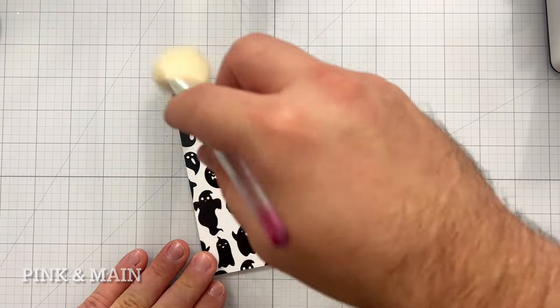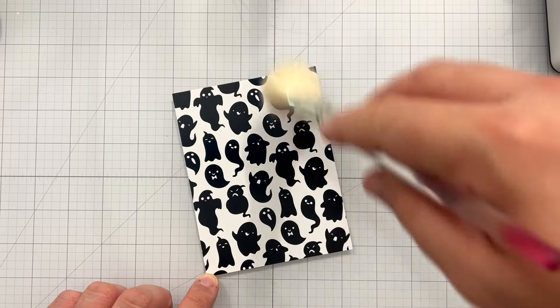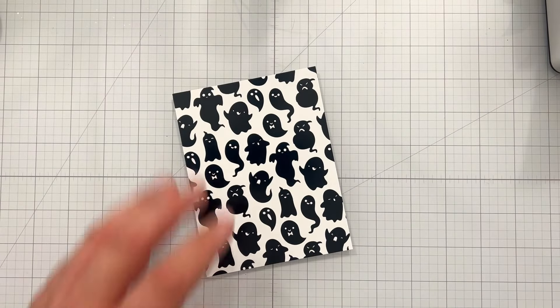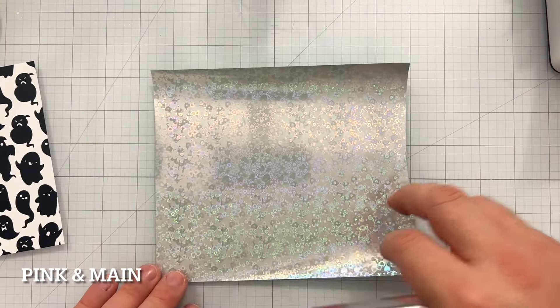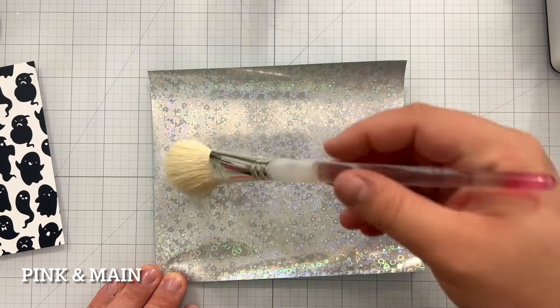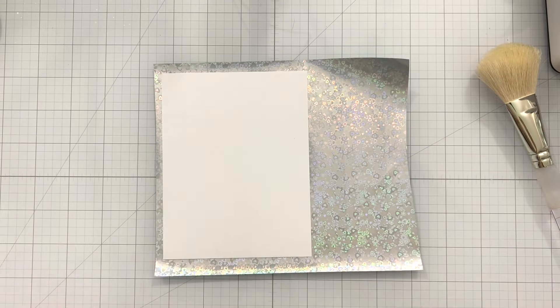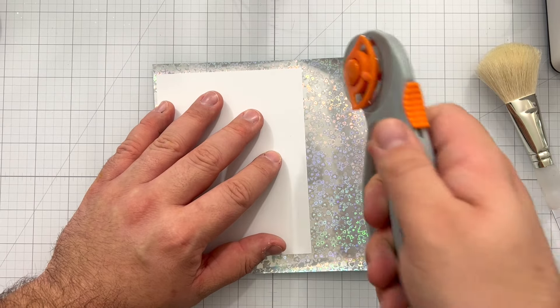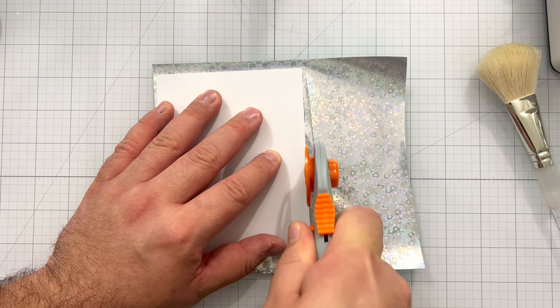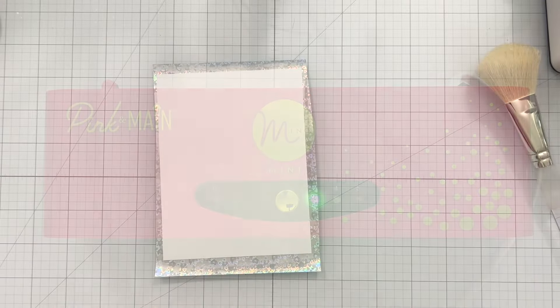I pull in my Clean Up Brush by Pink and Main to brush over each of my foilable panels. Using this Clean Up Brush ensures there's no dust that's going to be a problem on my panel or foil. I pull in some Lots of Love Teal Cheer Foil by Pink and Main and brush the dust off the back as well. Once I'm done brushing, I take my foilable panel, put the print side touching the silver side of the foil, and use a rotary trimmer to cut the foil to size. I highly recommend a rotary trimmer, and I'll save the excess foil in my stash.